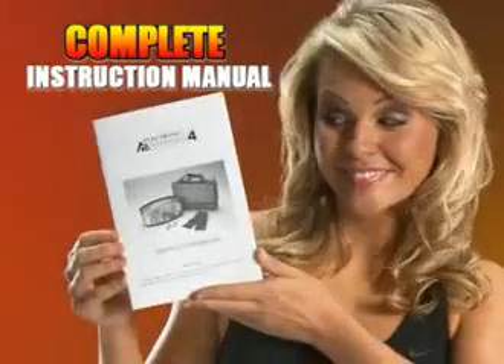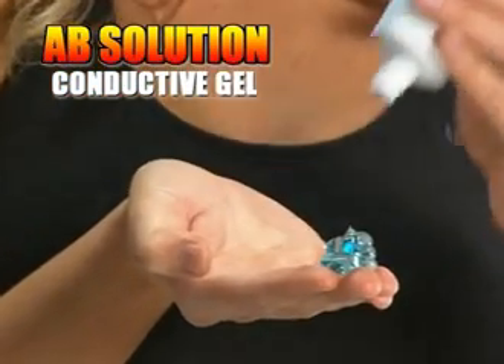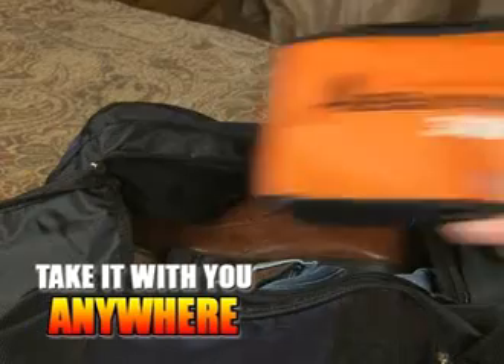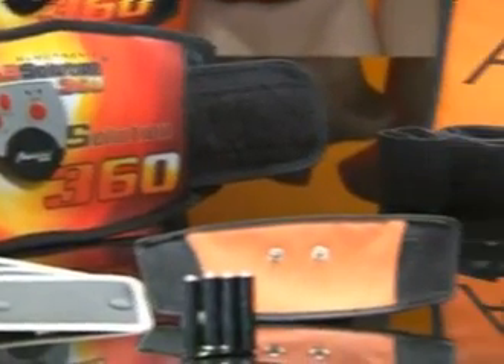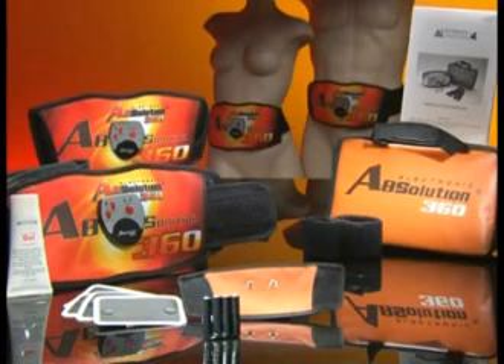You'll get your complete instruction manual, and we'll even include the batteries and our special Absolution conductive gel to maximize performance. Plus, when you order, we'll include our stylish Absolution 360 carry bag for easy storage so you can take it anywhere, anytime. But don't pay hundreds of dollars, not even $99 — you can get your Absolution 360 all-around calorie burner and muscle builder for this crazy low special TV offer. Don't delay — get your sexy new abs today.